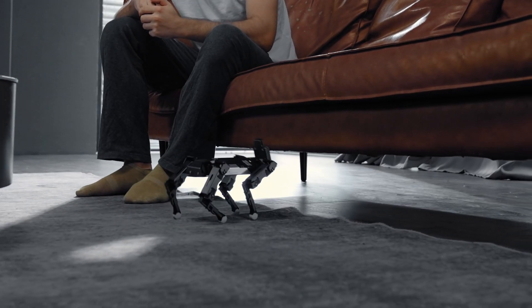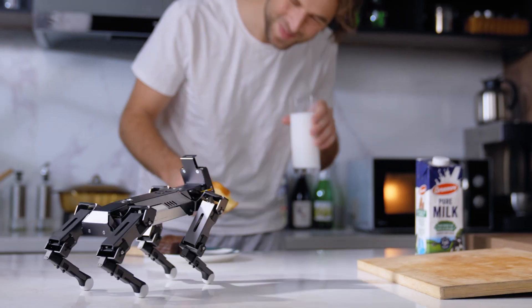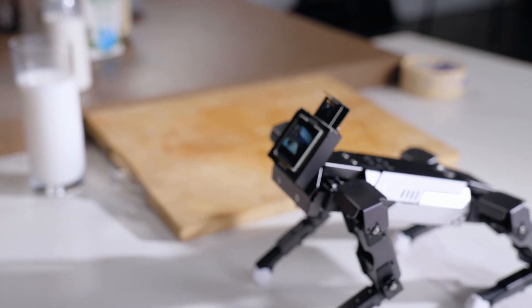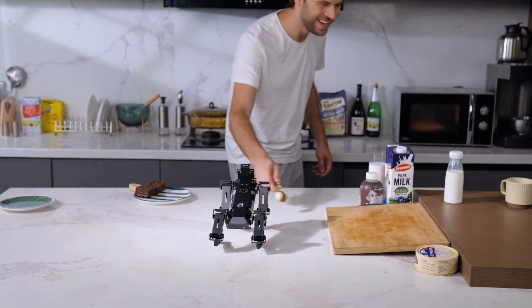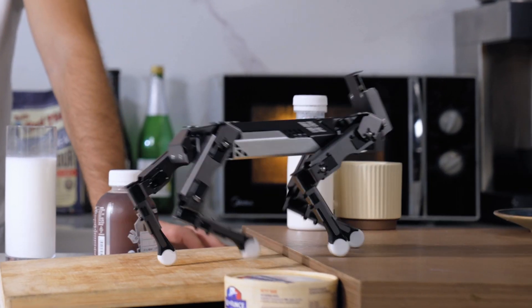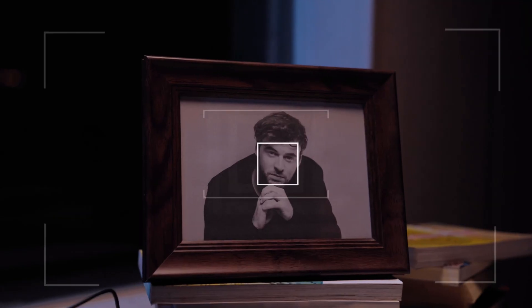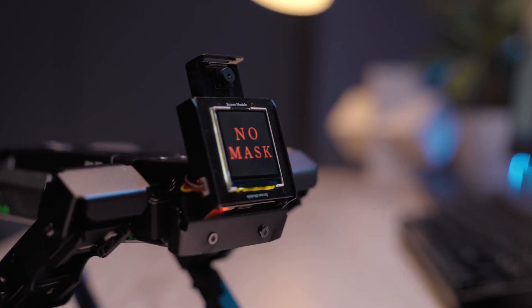Let's squat down. EXCO can shake hands with you, track the movement of your face, and also identify different objects. When it finds a bone, it will get excited. EXCO not only can recognize human faces, but can also remind you to put your mask on.